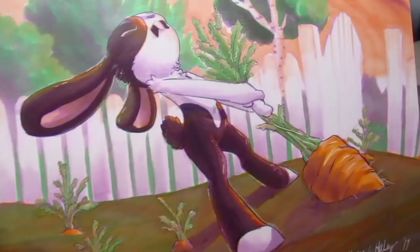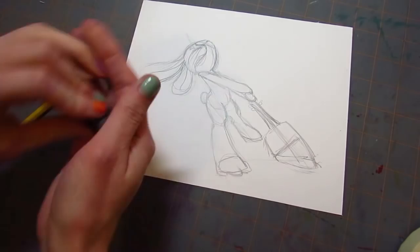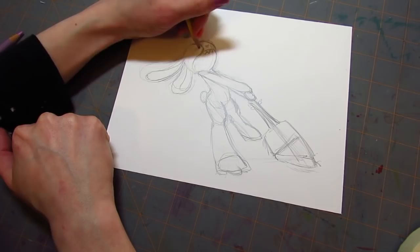What's up marker heads? It's Karen from Art by Karen E. Haley, and today I'm doing a collaboration and a challenge with Julian, who is another YouTube artist. I'm very excited to do this series. I'm challenging many other artists, and Julian's video here is the first, so let's get on into it and see what he has for me to do.